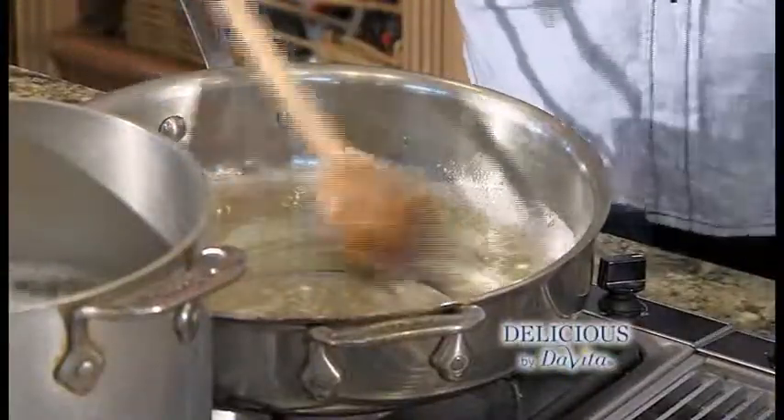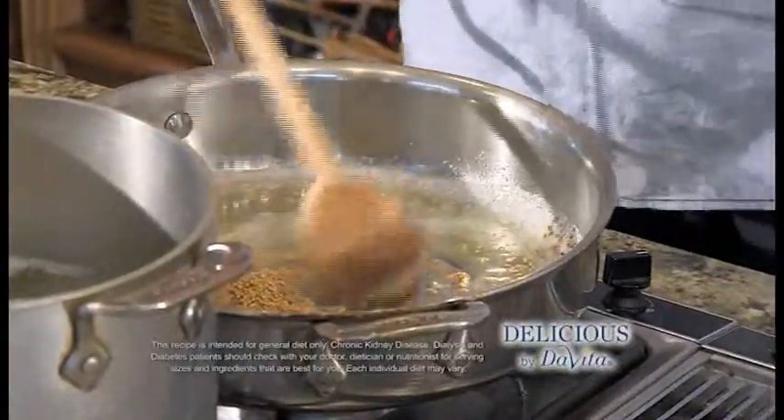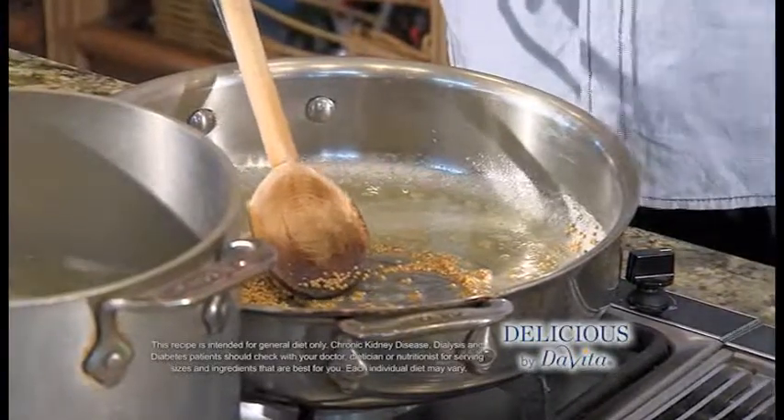I've melted butter in the pan, to that I'm adding mustard seed. We're going to let that cook until it begins to pop, just like popcorn, and open up the flavor of that mustard.